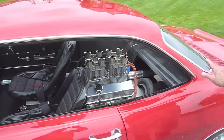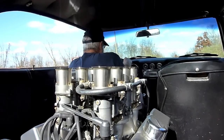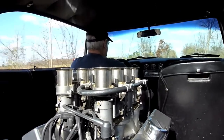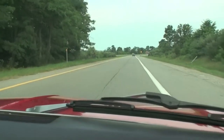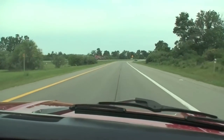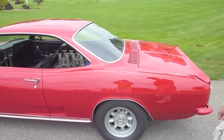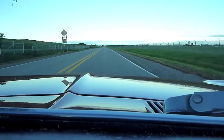I'd love to have one. It has an aluminum bell housing and aluminum cooling system. The rear window is Lexan and the exhaust system is stainless steel from the headers back.